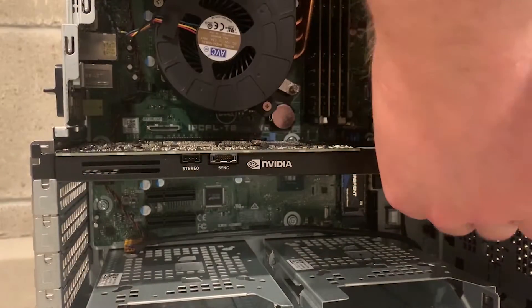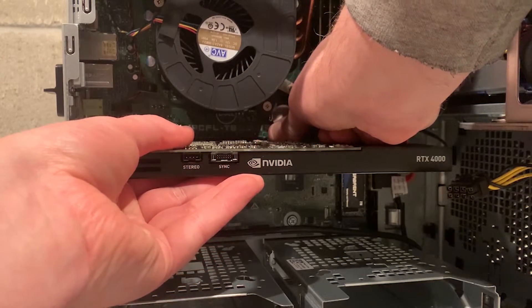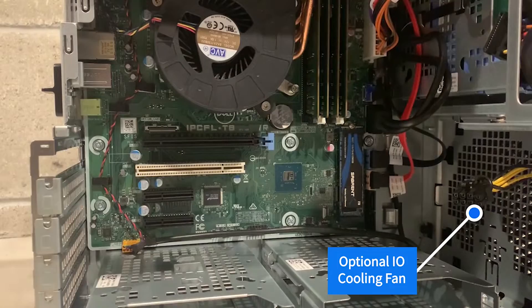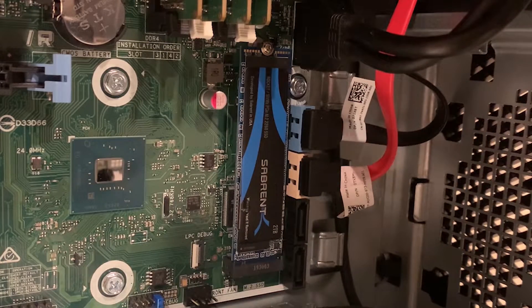We will now remove the graphics card to give us a closer look at the IO slots. This system did not come stock with it, but there is a front optional IO cooling fan. The Precision 3630 has one full height PCIe X16 slot, one PCI slot, and two full height PCIe X4 slots. The system also has a very valuable NVMe M.2 slot on the system board for super fast storage.